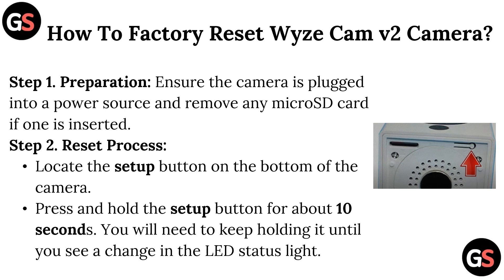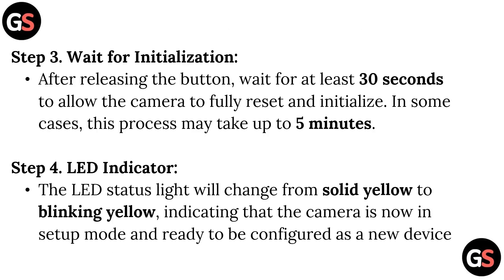Step 3 – Wait for Initialization: after releasing the button, wait for at least 30 seconds to allow the camera to fully reset and initialize. In some cases this process may take up to 5 minutes.